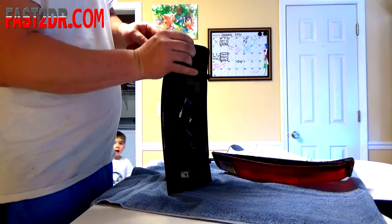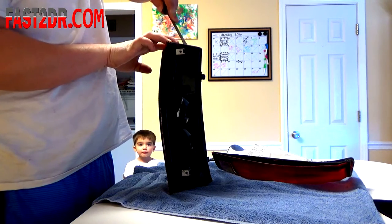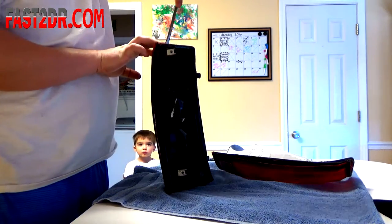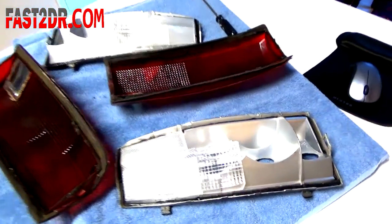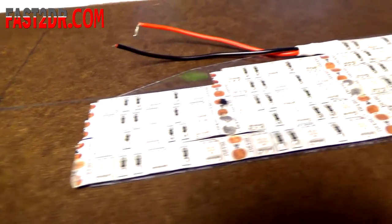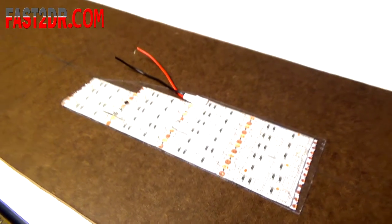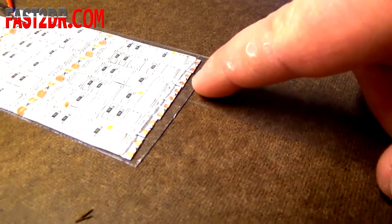Just tossing a few tail lights in the oven to open them up. I'm opening my tail lights so I can work on them. Alright, so we got the tail lights separated and now we're going to start doing the LED conversion. I've got all my LEDs laid out on this piece of plexiglass that I cut to the shape of my tail lights.